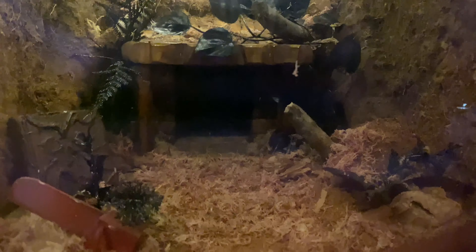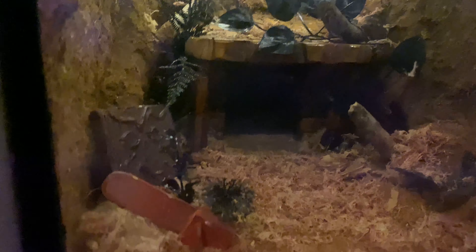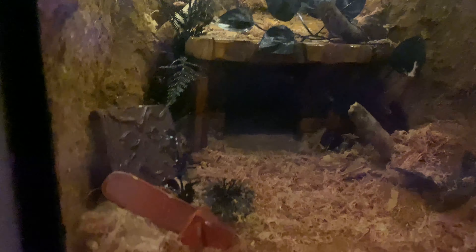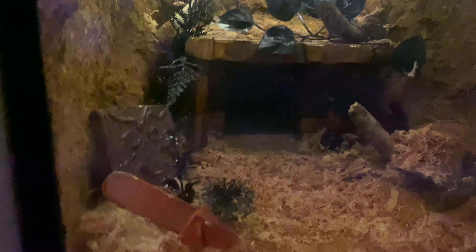There we go guys, all done — she's disappeared into the hide now. I'm quite happy with the way that one's stood out; it's quite effective. I think changing the color of the plants — they were green originally — was better. It's giving it that more dark, eerie feel.